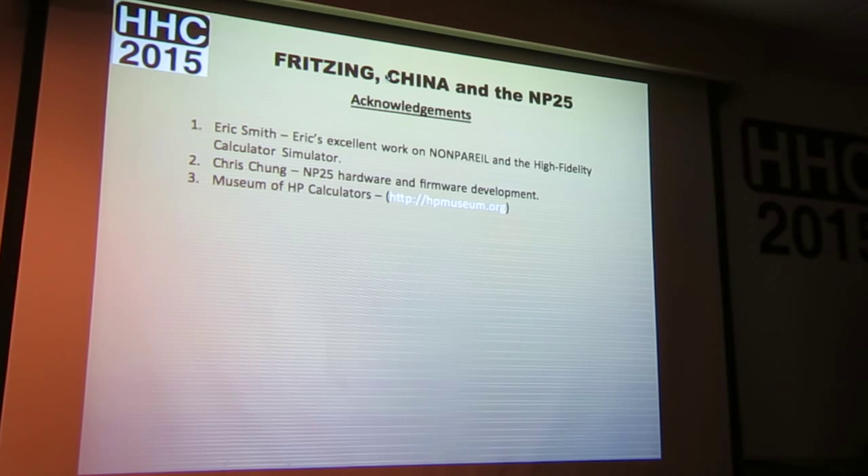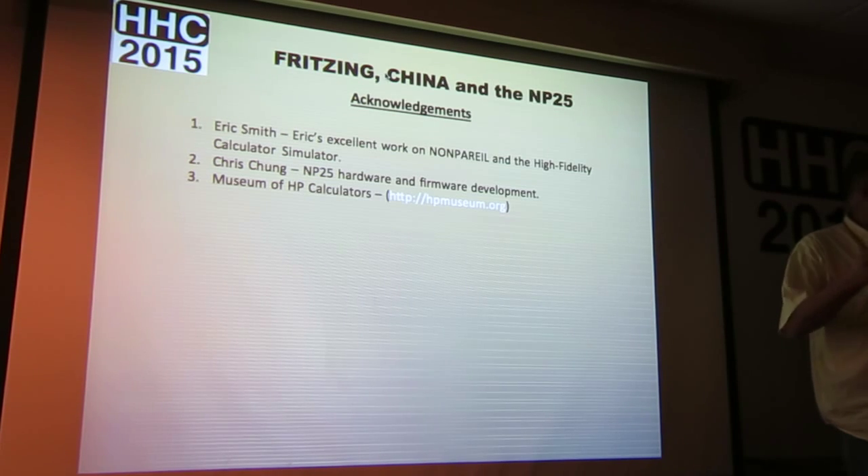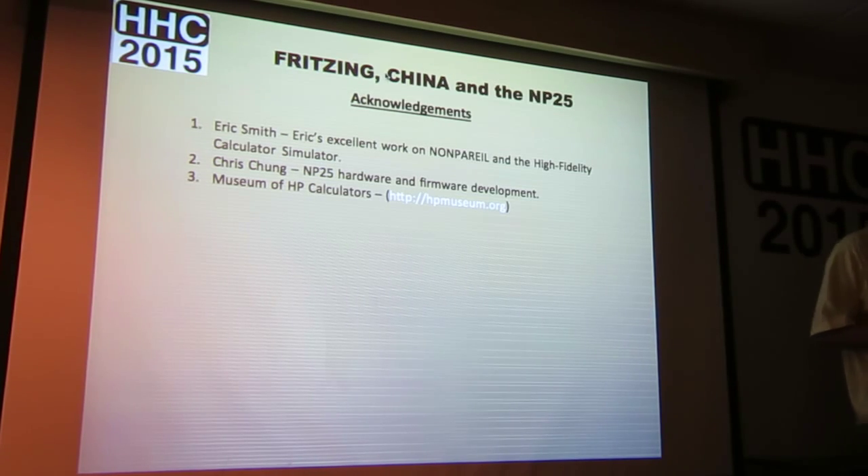Credits and acknowledgments: Eric Smith for his excellent work on non-pareil; Chris Chung, who did all the software. All of his C code, along with Eric's software and the ROM codes, are on his GitHub address. And the Museum of HP Calculators. Are those ROMs? Is the code in ROM? It's the ROM code — he's integrated the ROM code from the HP 21 through 25. What chip is it on? It's built into the processor, inside the processor.